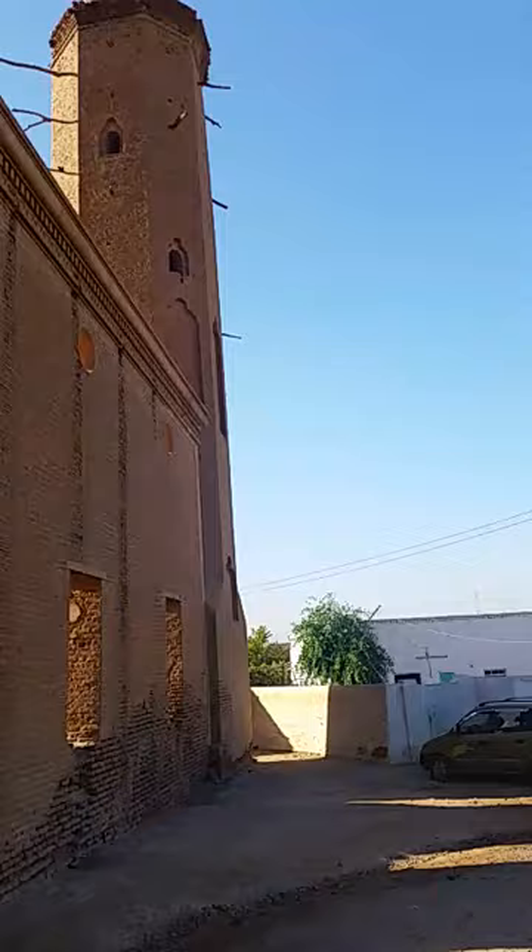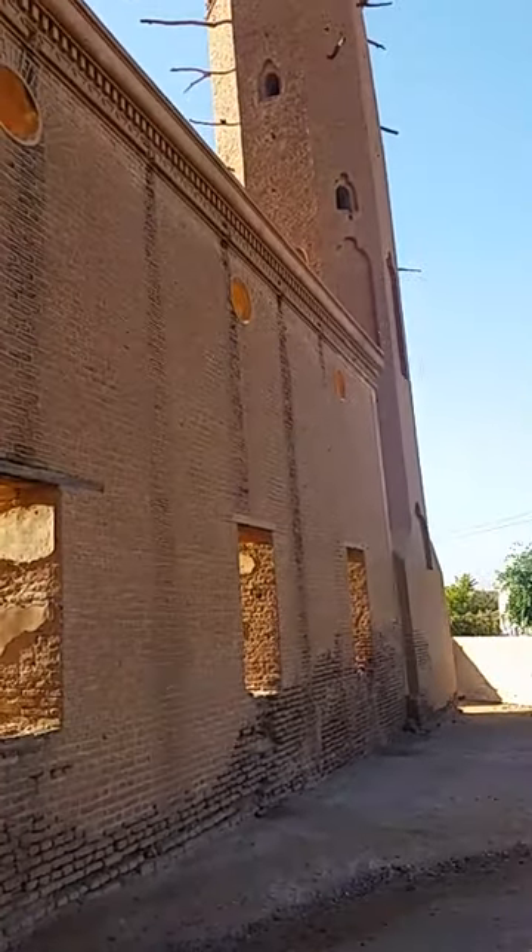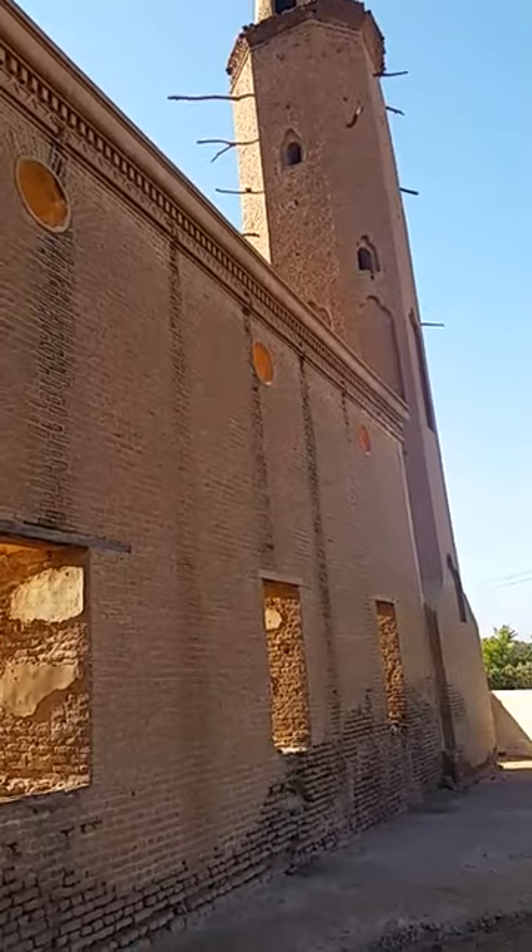We are filming on Saturday morning, the 6th of Jumad al-Ola, 1440, in Kassala, Republic of Sudan.